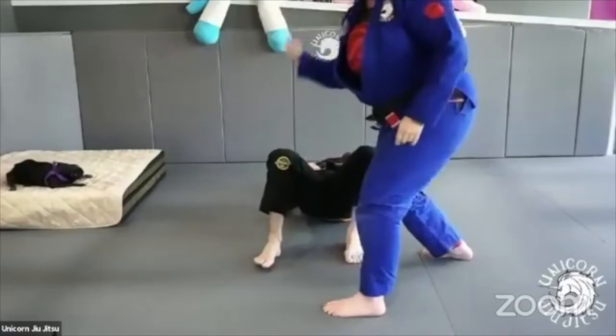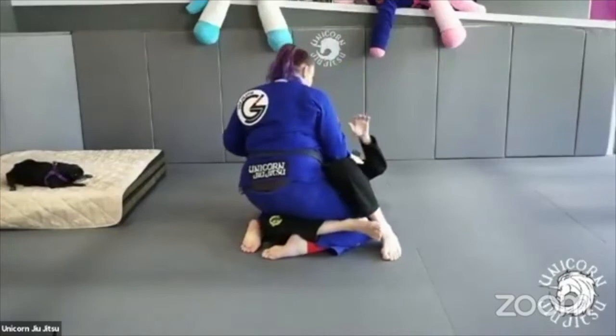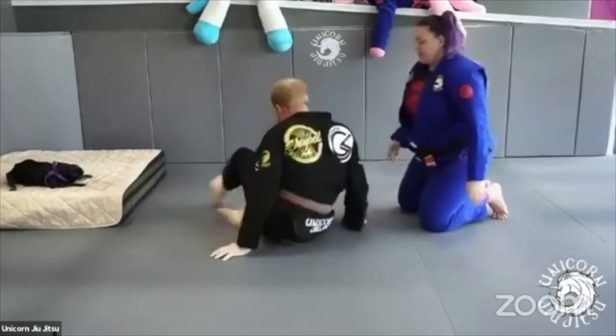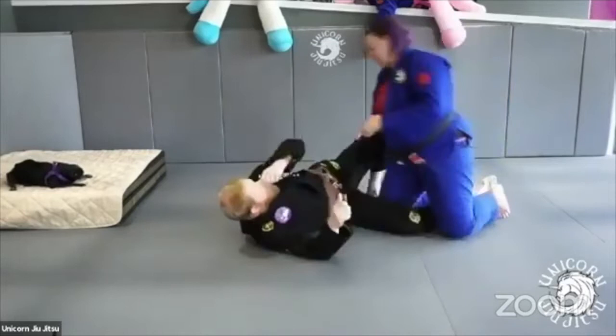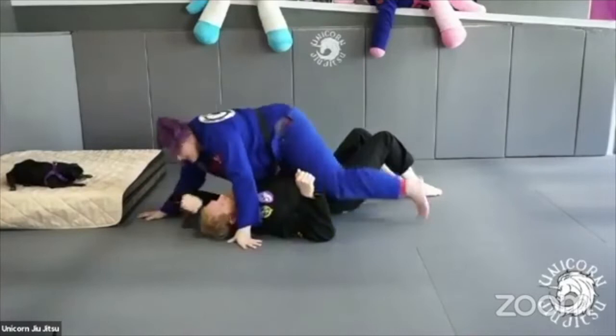Here's our 360-degree angle. Heavy. Cross face. Deep underhook. Get my knee to the mat. Both feet on the mat, both feet on his hips, and slide to mount.